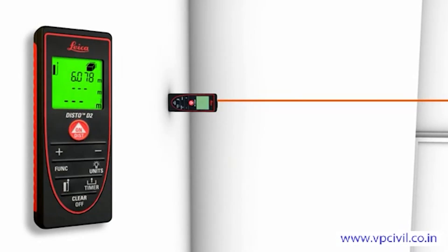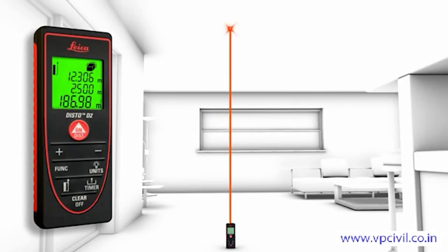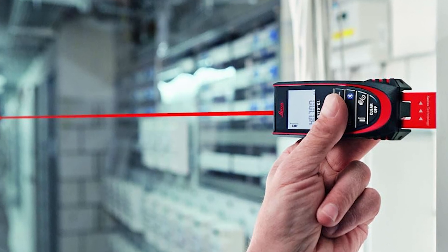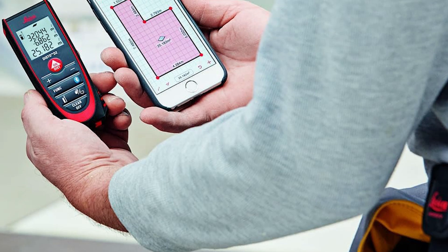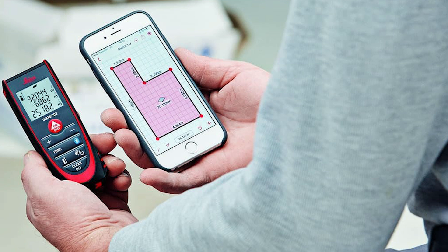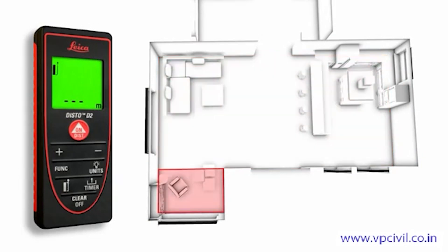One of its coolest features: it connects to the Disto Plan app via Bluetooth 4.0, which lets you create floor plans, calculate room sizes, and handle odd-shaped spaces with ease. You can even measure surface areas and volumes directly from your phone. It's got a handy flip-out tab that helps you measure from tight corners or awkward spots — no more guessing in weird angles or struggling with a tape measure. Just hook it on a corner and you're good to go.